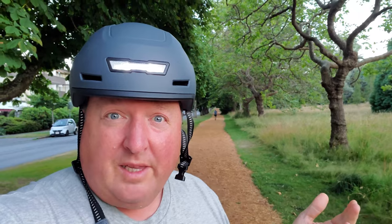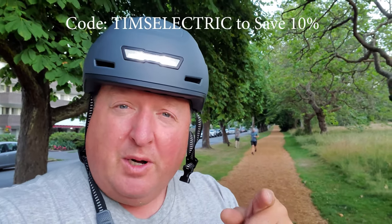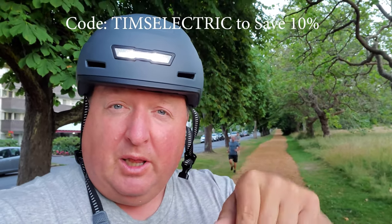I'm going to be testing this out for the next few weeks, so you're probably going to see this being worn in different reviews of electric scooters, that sort of thing. And if you have any questions about it, or if you're interested in purchasing, I'm going to put a link right down below.